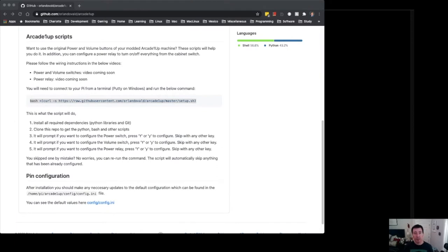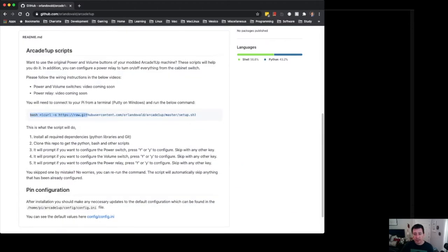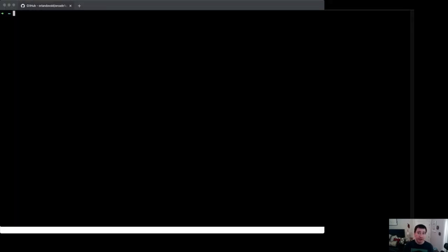This is the easy part of the whole process — configuring the script that is going to send the signal to the power relay. Go to my GitHub repo — I'll put the URL in the description — and copy the command. You might be familiar with this already if you saw my previous video and configured the power settings and volume switch. It's the same script and you can run it as many times as you want; it's smart enough to detect if something is already configured. I'm connecting to my Raspberry Pi via SSH from my laptop. The default password is 'raspberry'.